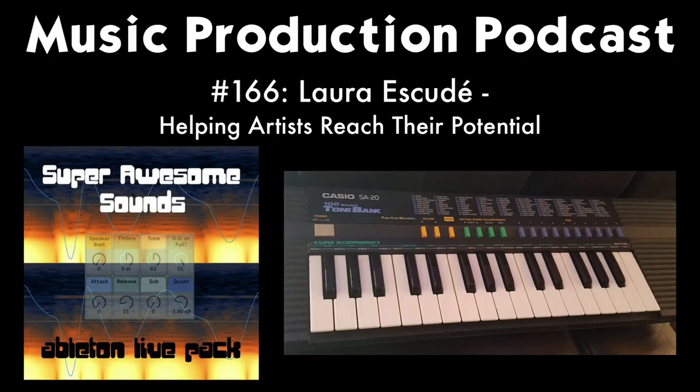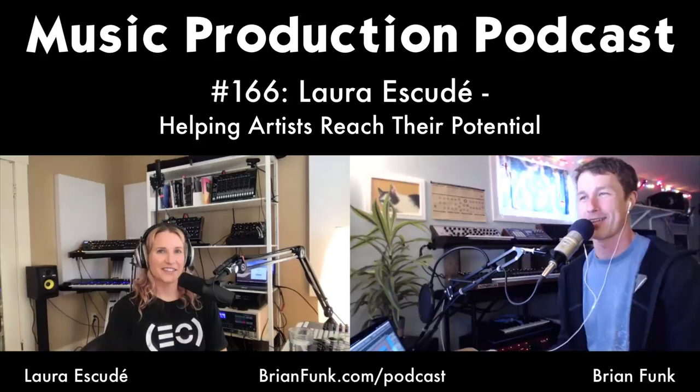You can check this pack out at brianfunk.com. If you are a member of the Music Production Club, you get this right now as part of your membership during April 2020. You can pick it up at the store, or get a free version of just five sounds to get a taste of what it's all about.